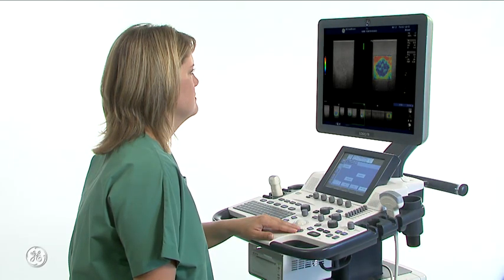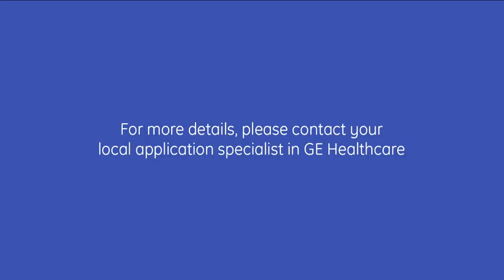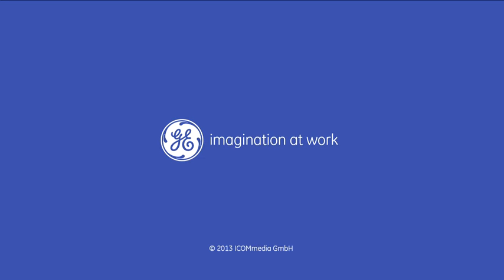This concludes our elastography instructional video for the Logic F-Series with touch panel. For more details, please contact your local application specialist at GE Healthcare. GE — Imagination at Work.